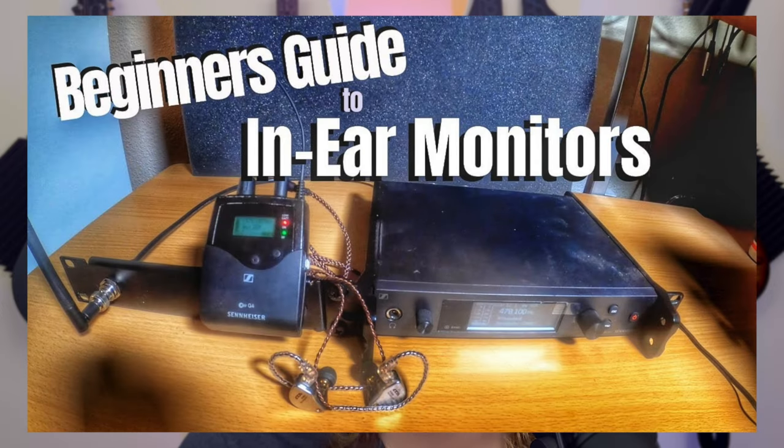I find cheap stuff for musicians on Amazon that actually works. If you're interested in seeing more videos like this, don't forget to subscribe and ring the bell to be notified when I put out new videos. Hitting the thumbs up button is a free way to support the channel. If you know nothing about in-ear monitors, you should watch my beginner's guide to know what they do and how they work.